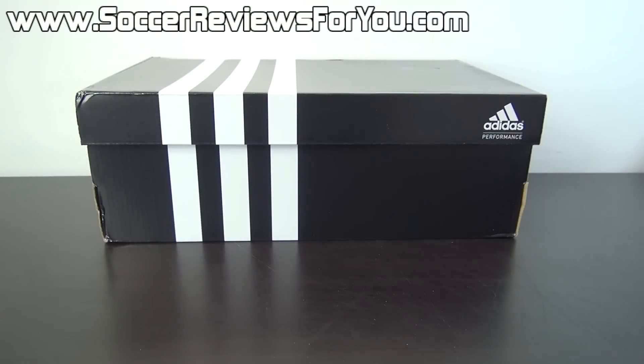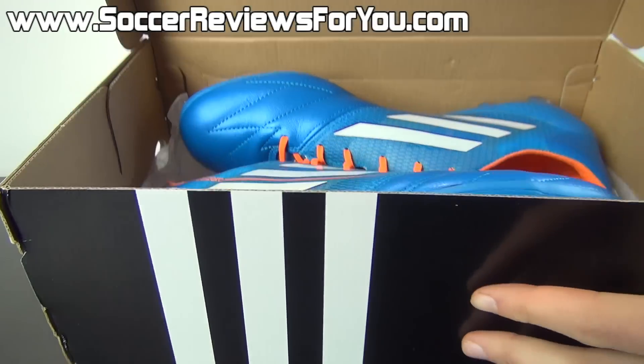Hey guys, Josh from SoccerReviews4U.com bringing you an unboxing plus on-feet video of the brand new Adidas F50 Adizero My Coach 3 in leather in the brand new Samba Pack colorway.